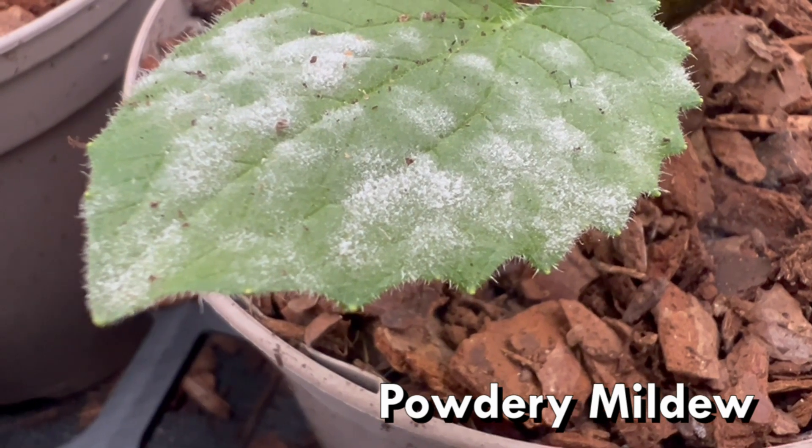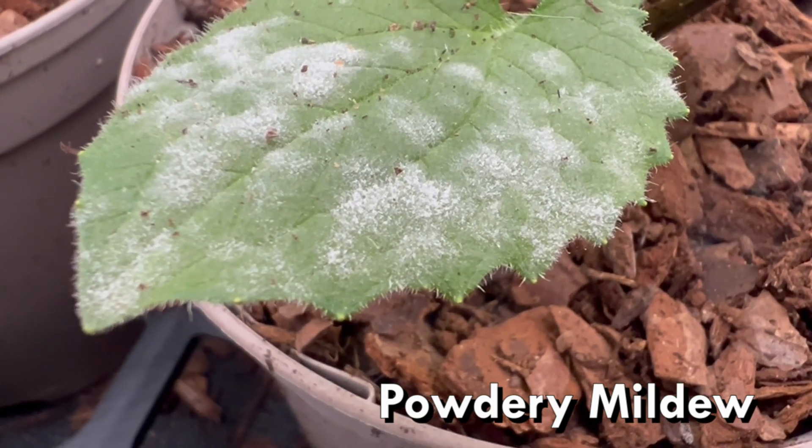That includes your Michaelmas daisies, your asters, things like weeds — dandelions and all of those things — they can all get powdery mildew. This is also something which is really prevalent in vegetables, so you need to be aware that it will attack vegetable crops as well. It'll attack roses, all sorts of things. A white dusty coating on stems and leaves on the surface — it just looks awful. It is a fungus.